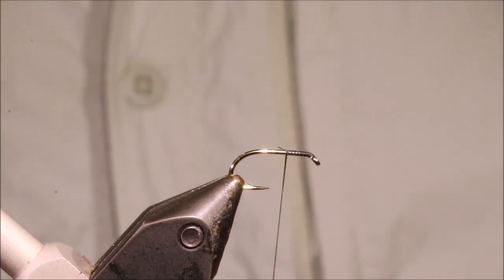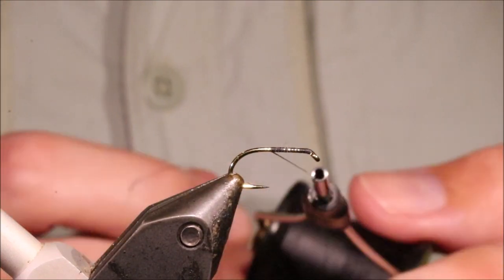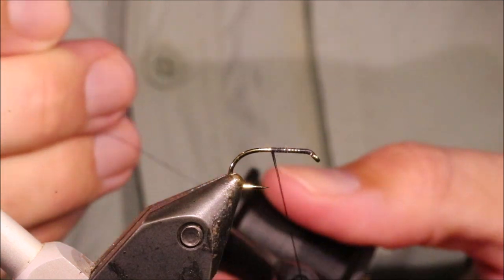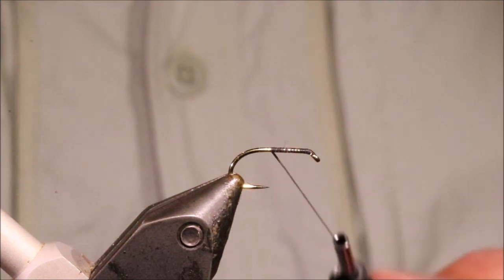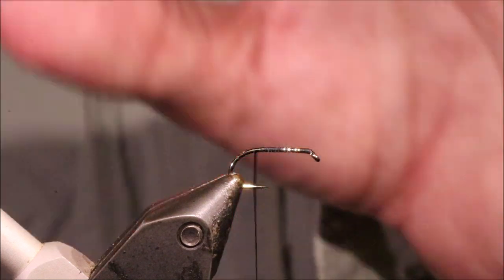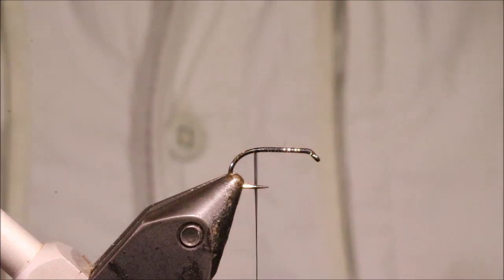So I've got my hook and my vise — this is a size 12 Camsim B175. The one I had on earlier was a size 10. You can go up to 6s for sea trout where it's more of a bait fish imitation, down to about a 14 as a midge pattern — it's quite versatile.